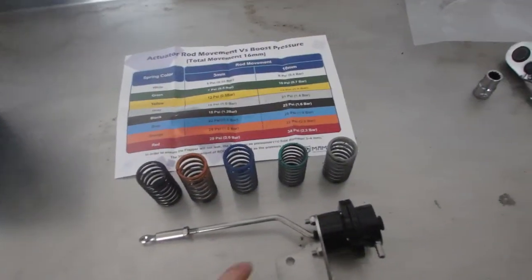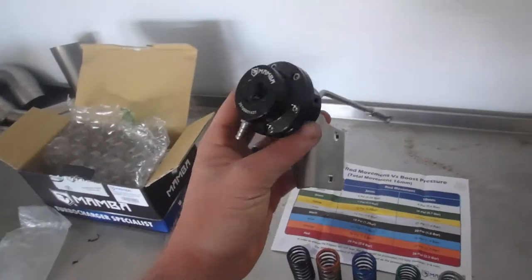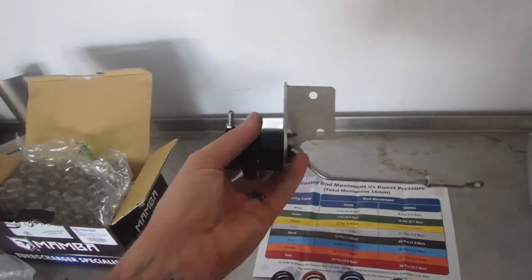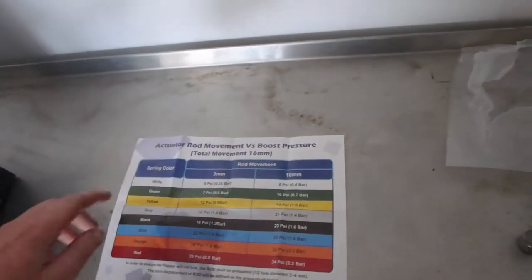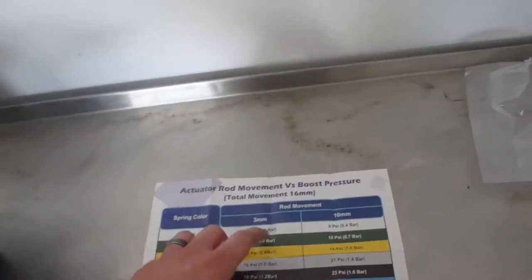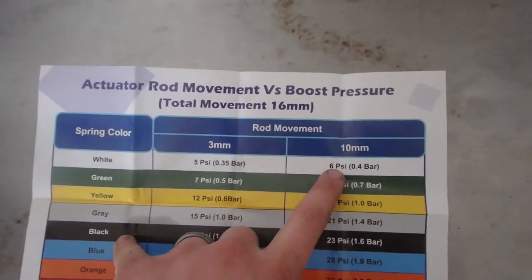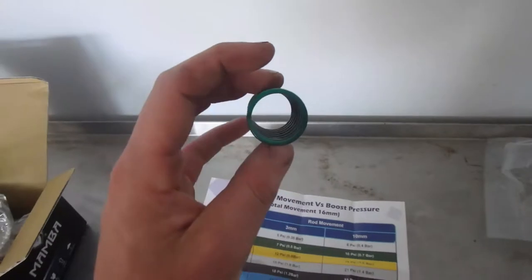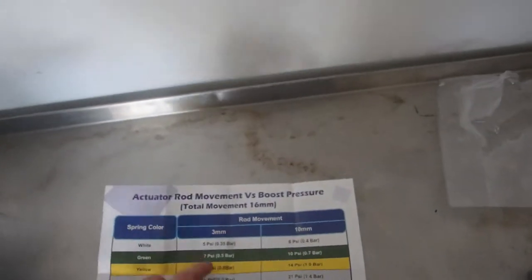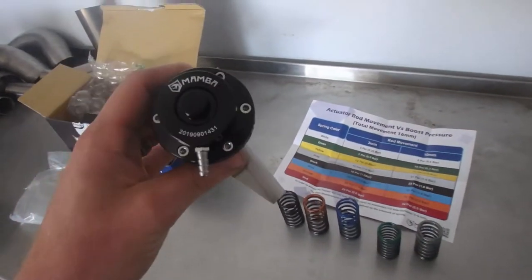This is what comes in the kit — you've got your different variations of spring pressures, and this is a new gate. From what I can understand, we're going to have the white spring in there from factory, so maximum boost it's going to give us six PSI. I'm probably going to swap it out right now and put the green seven pound spring in, so I'll pick you up when I've got this apart.